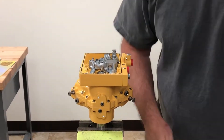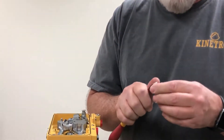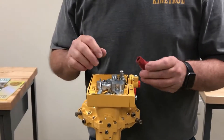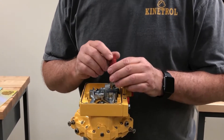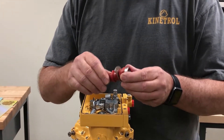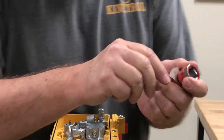Next we're going to put on our positioner coupling and take our little cap out. On this particular unit today we're going to set this up as anti-clockwise response to rising signal. If you want to change it to clockwise, you need to turn over this cam — right now it has a 'U' meaning anti-clockwise, so you pull it apart.